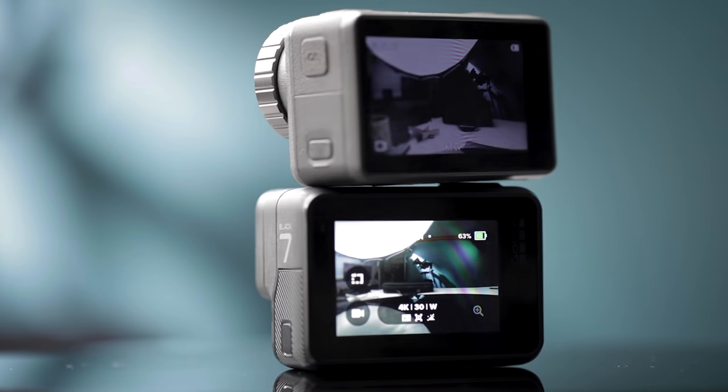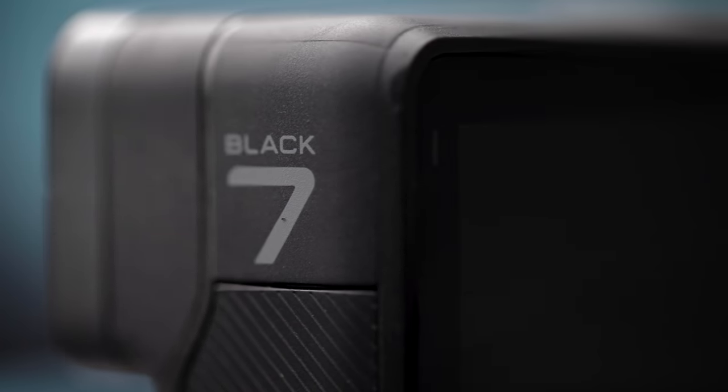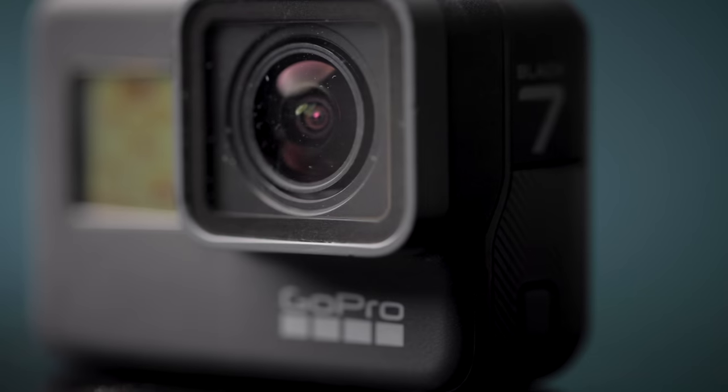Design-wise, they pretty much look the same. I've picked up the wrong one so many times, it's annoying. Pretty sure DJI was like, let's just copy GoPro but change it just enough so we don't get sued.